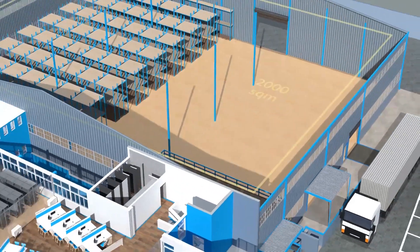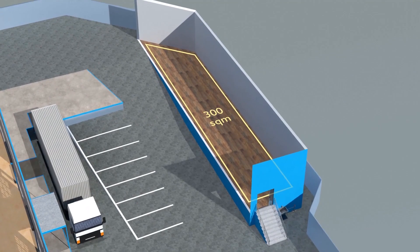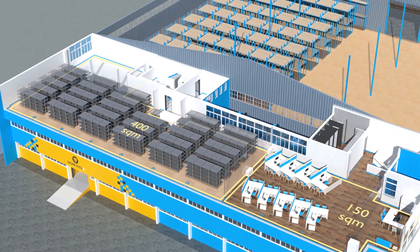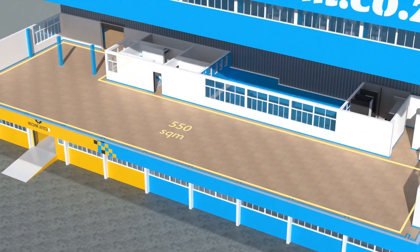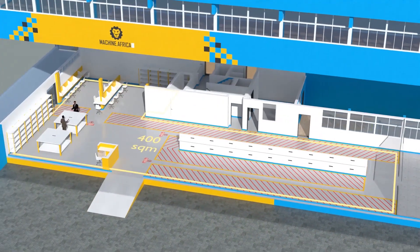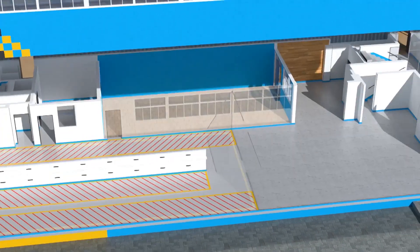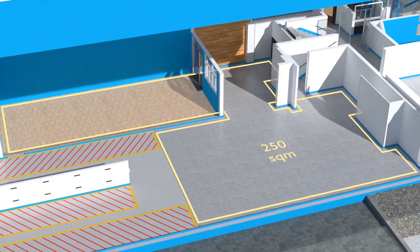The facility will comprise a massive 2,000 square meter warehouse, 300 square meters of demonstration space, 150 square meters of sales space, and 400 square meters of spare parts storage on the top floor. 550 square meters of showroom space on the middle floor. 400 square meters for Machine.africa for machine repairs with its own dedicated entrance, and a 250 square meter tea garden and coffee shop for your convenience.